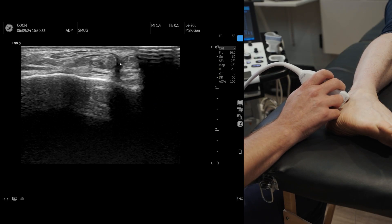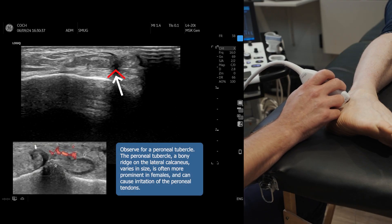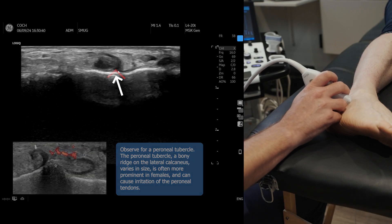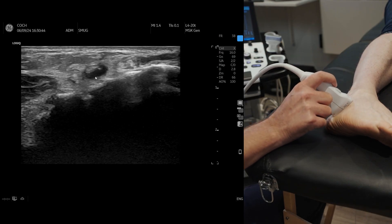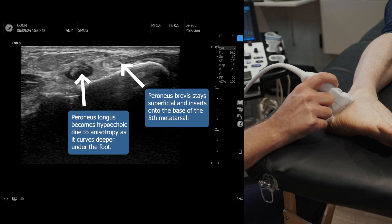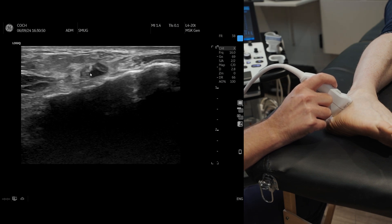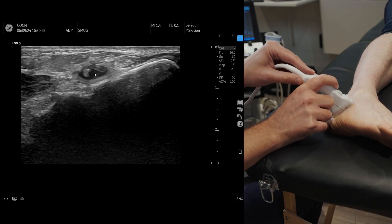As we come down, you can see sometimes there's a peroneal tubercle — more common in women than men; this is a male model so he hasn't got one. As we go down, the peroneus longus tendon will go deep, and the brevis will go onto the fifth metatarsal. We're going to concentrate on the peroneus longus, because particularly in runners around the cuboid tunnel, you can see a problem.